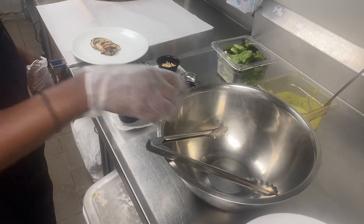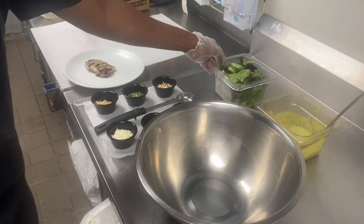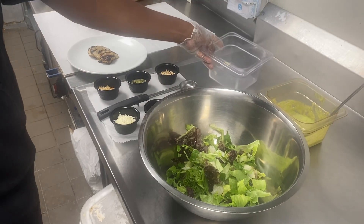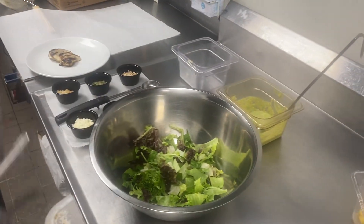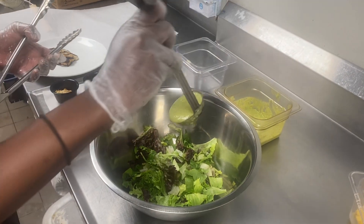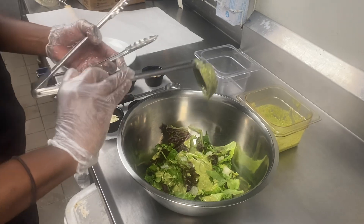First we're going to start off with our stainless steel bowl and we're going to mix the salad. We're going to start with one quart of mixed greens, put those in the bowl, and then we're going to add three ounces of the lemon basil vinaigrette. This is a three ounce ladle, so we're just going to moisten those greens and make sure we get all three ounces out of there.